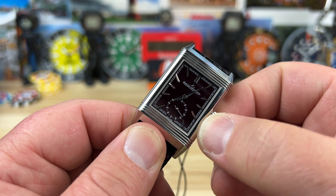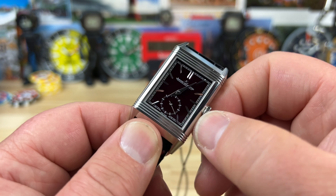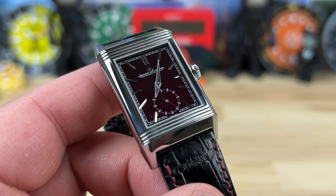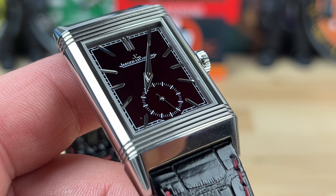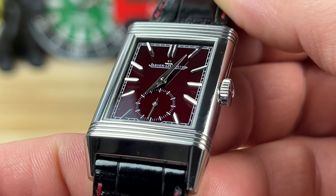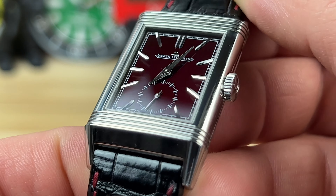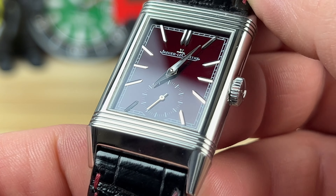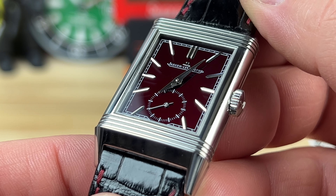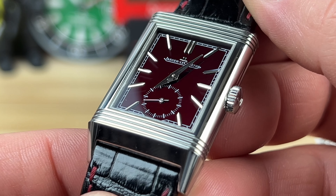It is just a hand-wind movement with a small seconds. If we zoom in, you can get a closer look at that. Hopefully you can kind of pick up on that burgundy — if I catch the light just right, it's the quintessential burgundy, like a blood red, deep burgundy color. The movement inside is a caliber 822, an in-house 42-hour power reserve — very cool architecture.